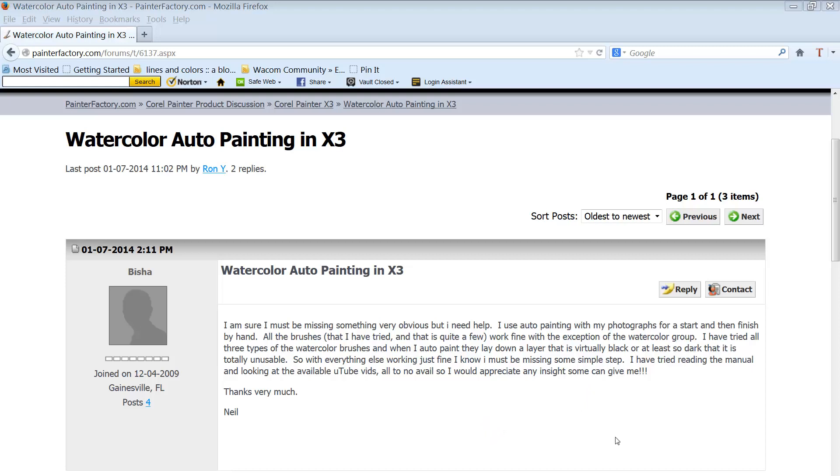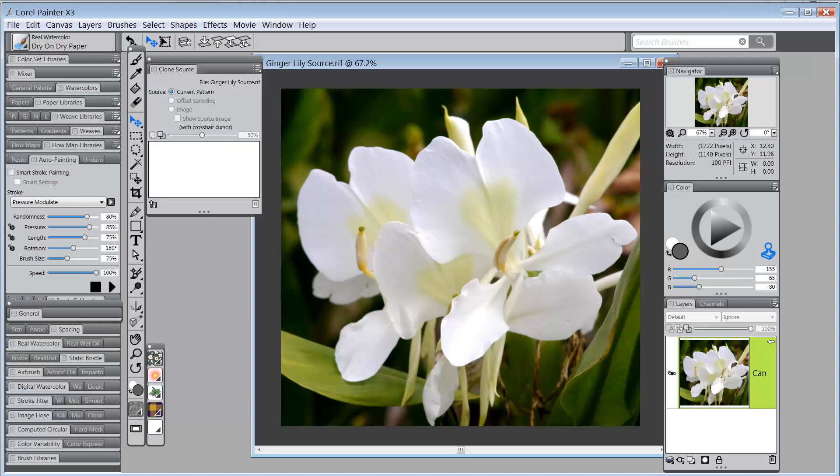Okay, Neil, let's go over to Painter and see what we can figure out. By the way, you're not missing something simple — this is what I would call advanced auto painting.